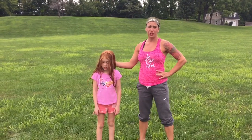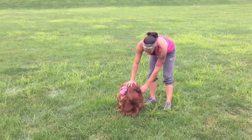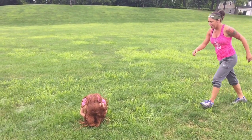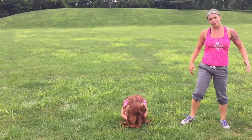You could use your kid, a dog, a rock, anything. I'm going to take my kid and she's going to go ahead and get down into a little ball. This is to get over Hot Mess, which is the fire jump. So I'm going to run and step and leap over her. I want to do that five times.